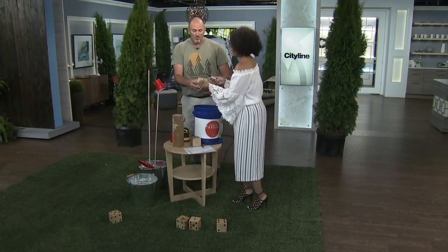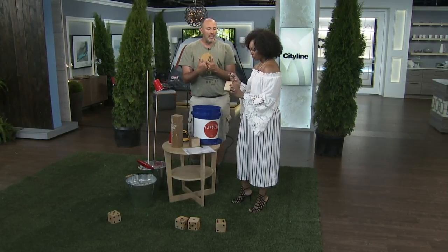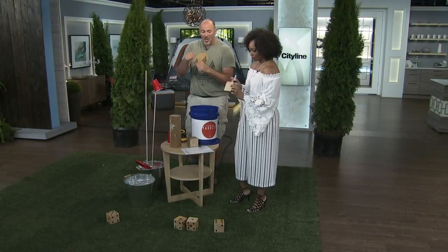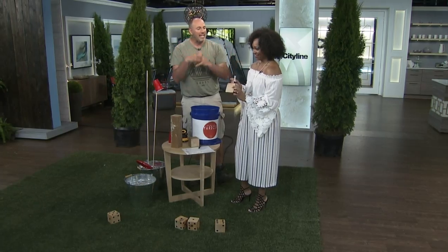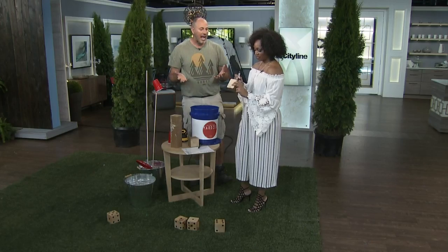This is the fun part — I'm going to let you make the dice. You can put dots in the spots. Now if you're a little OCD like me, you're going to want to do them absolutely perfect — I measured all the spots. But if you have kids involved, they can do any images on any side of the dice that they want and get creative with it.